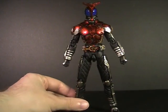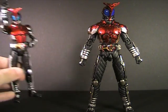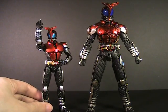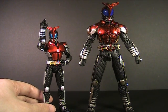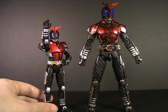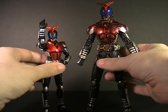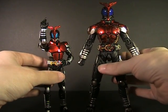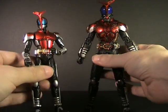Let me give you a size comparison, because I actually have the Figuart. Right off the bat, you are dealing with a much larger action figure than normal — a really odd scale. SICs are bulky. This gives me a nice chance to show you the difference in detailing between the two characters, which I rarely have the opportunity to do.